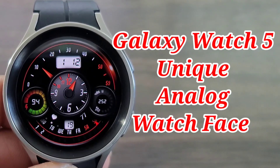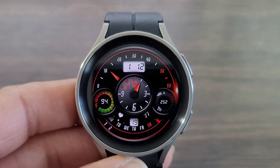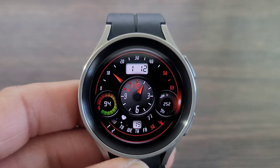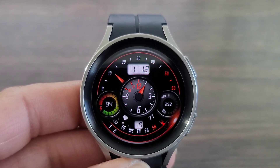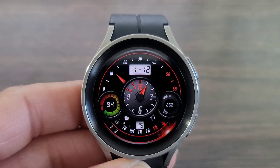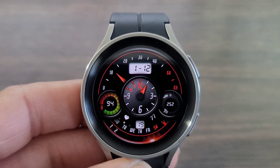Hey, what's up guys, welcome back to another video. If you're into this kind of thing, today we got a boss watch face for you all to check out that I think is worthy of a download. On top of it, it's gonna be free for the taking — it could possibly be free for a limited time, so make sure you get your download on after the video. Support the channel, it would be greatly appreciated.